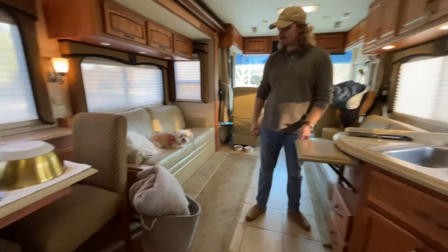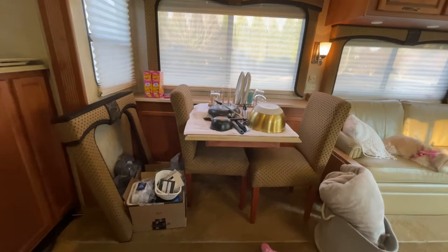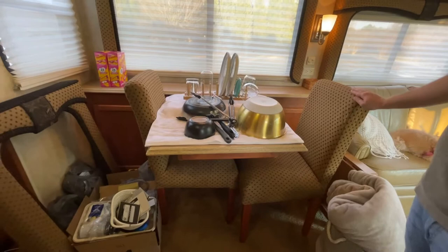Over here is kind of a junk corner currently. We have a valance that we took off — Jordan is taking those down to paint and also to give to the seamstress to see if she can recover them. Here's our little dinette area. You can see the couple that had this before us matched the dinette chairs to the valances. This RV may have been specially ordered or this may have been standard at the time.